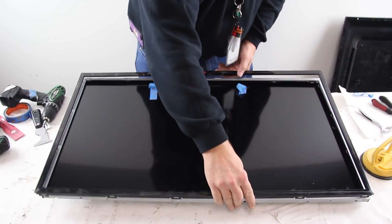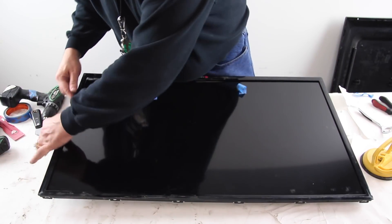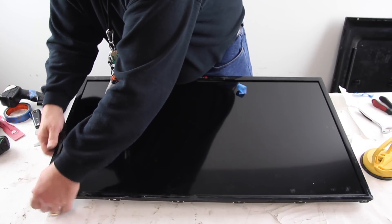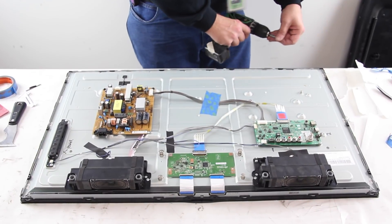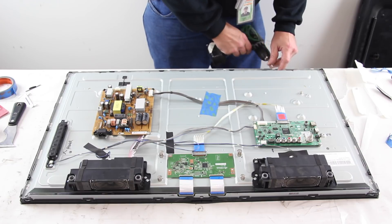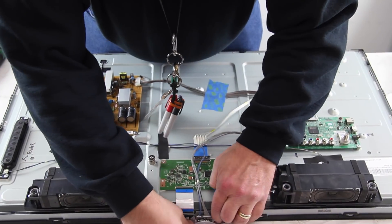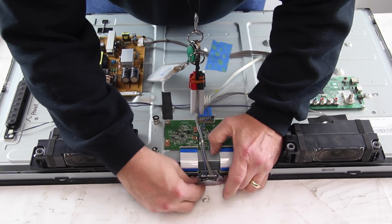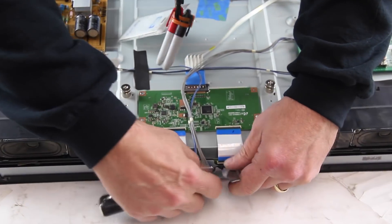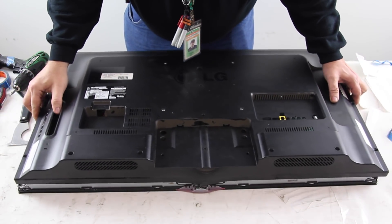Reinstall the bezel. Reinstall the IR sensor on the chassis. Reinstall the back cover and the screws.